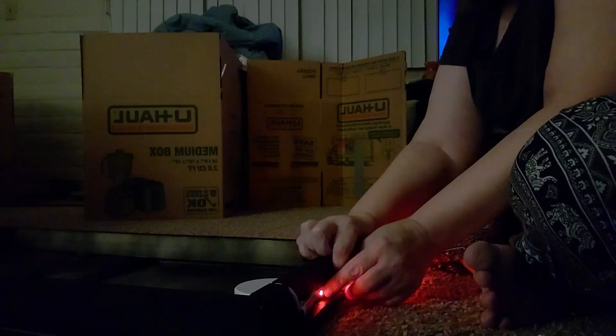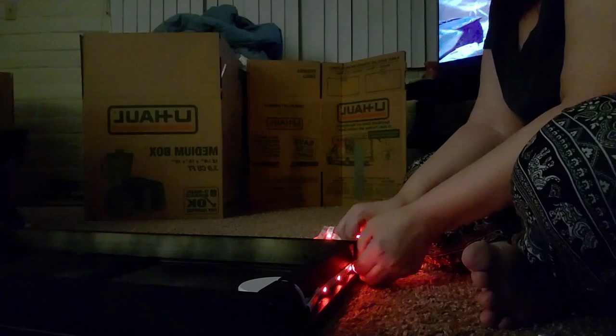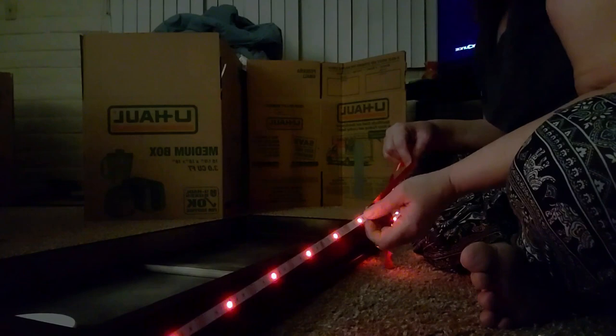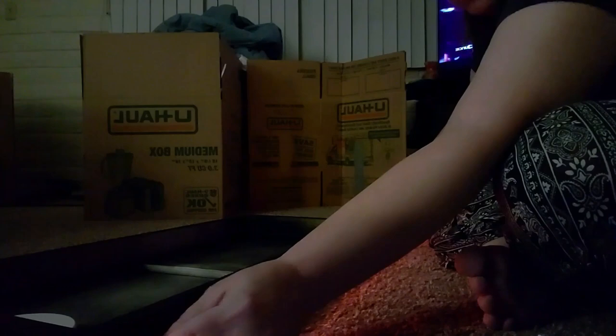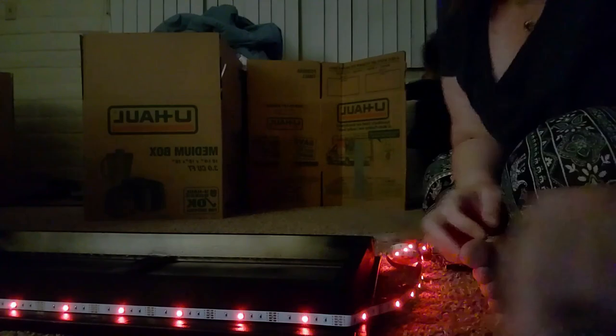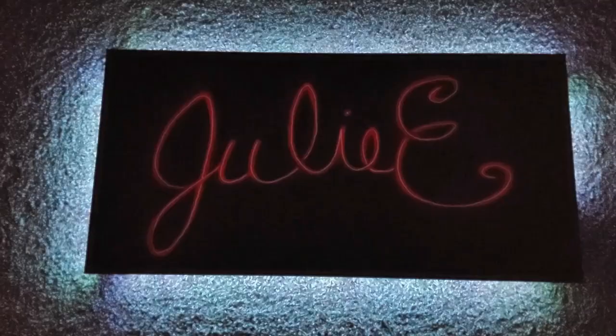I'm pulling the adhesive off the back of the strip so that it will stick, because it's got a self-adhesive strip on the back. As you peel it away, you're actually just kind of sticking it in place around that whole box. I hope you enjoyed it. I hope you'll join me again next Monday to see this lit up behind me in my studio. Until then, have a great week. Bye.